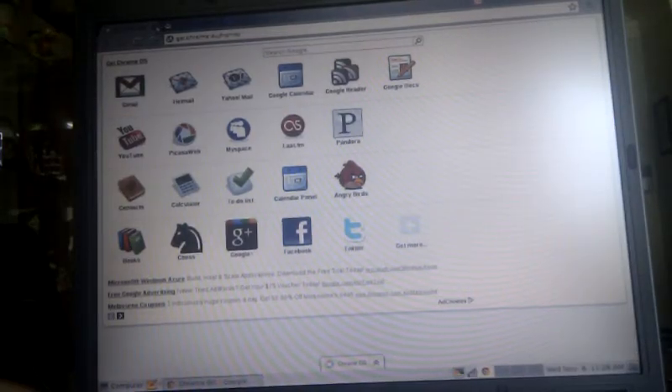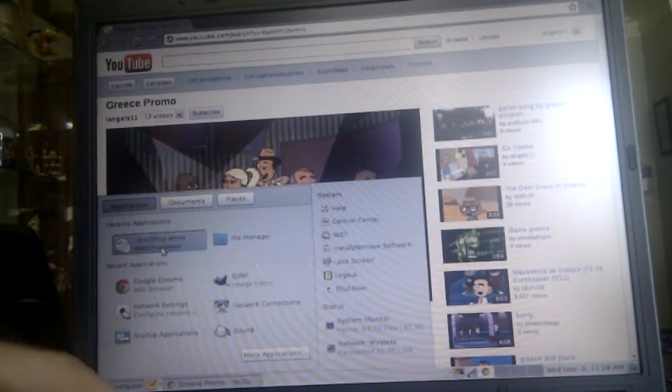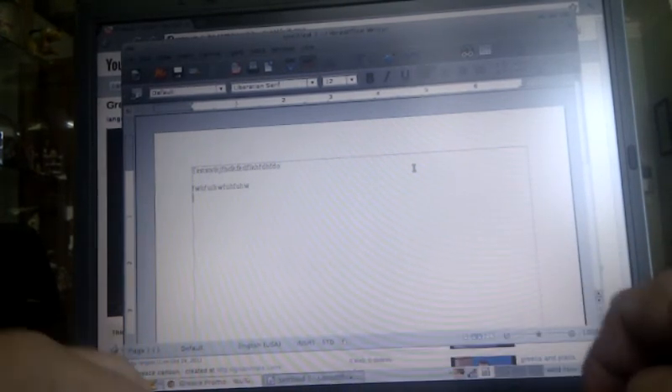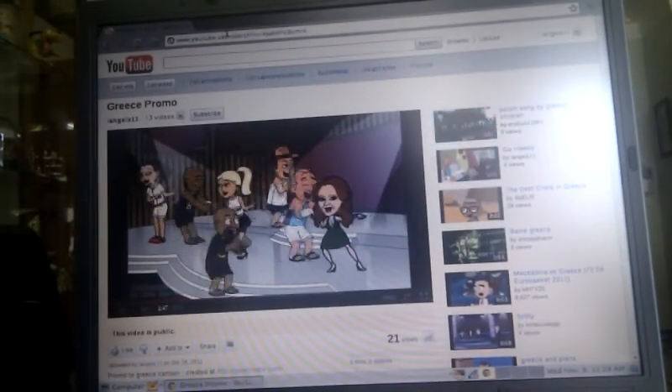We've got heaps of tabs open and it's running very nicely. Let's close these off — we've got the background happening. Let's open LibreOffice again and see if there's any glitching. Not at all. Some PCs you might find that if it's playing a Flash video in the background you start to struggle — the processor is staying too well. There is no glitching here.